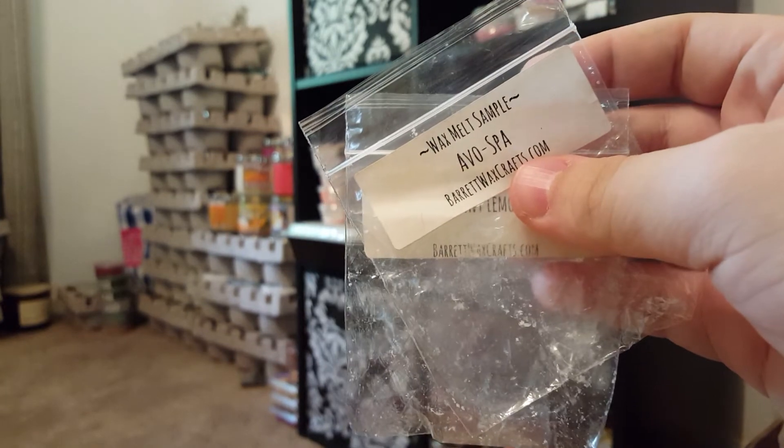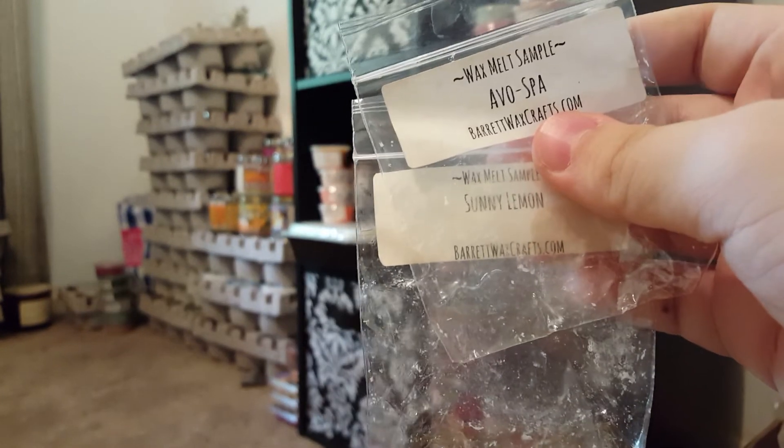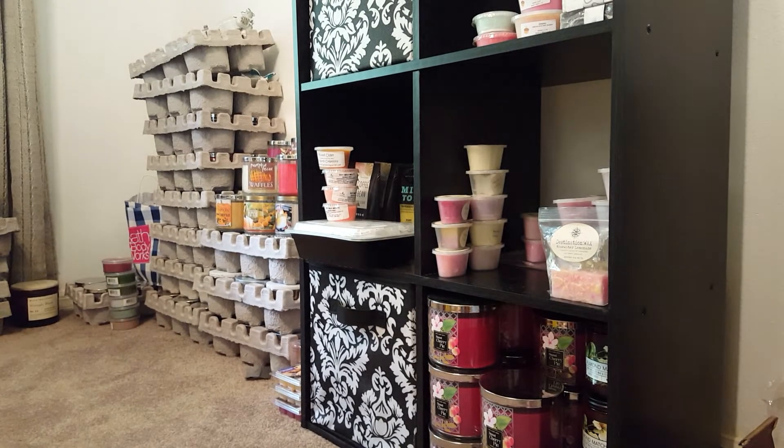Evo Spa and Sunny Lemon, samples from Barrett's Wax Crafts. I'm working on getting through vendor samples to try them out. I know I love both of these scents, so I wanted to try them together. It's just fresh and clean in my bathroom right now — it smells so good.